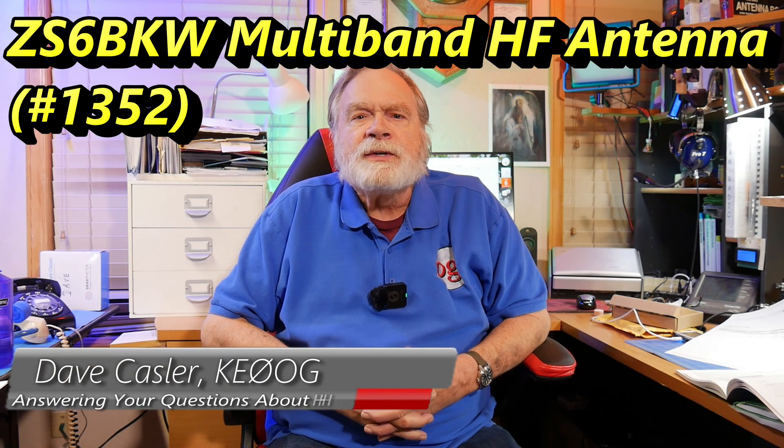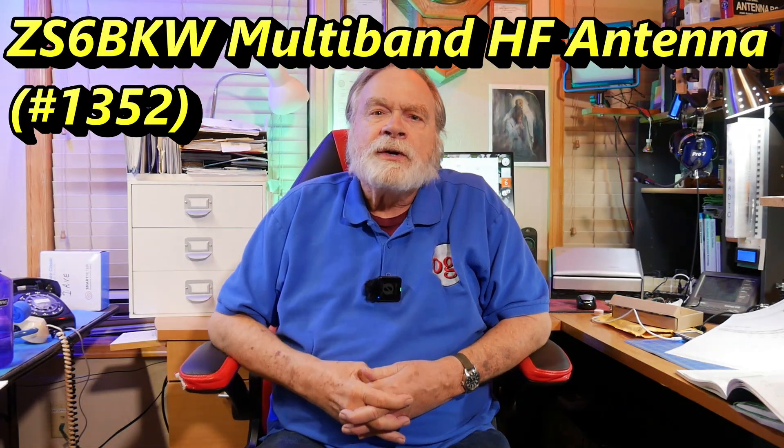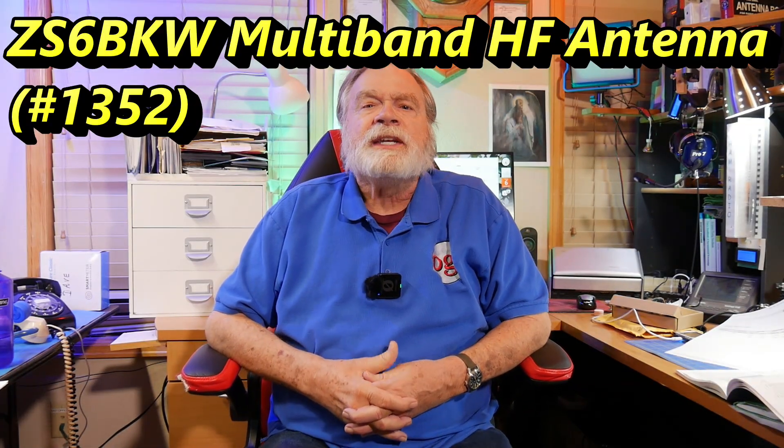Hello, ham radio operators and electronics enthusiasts the world around. I'm Dave Kassler, amateur radio call sign K0OG, and I am here with a request, actually, from many of you.